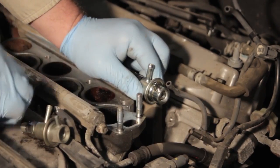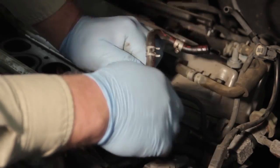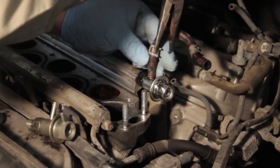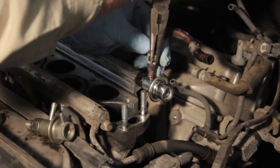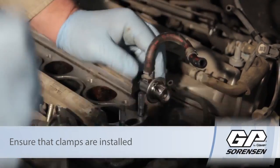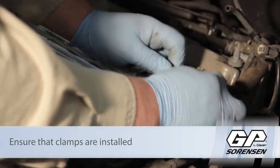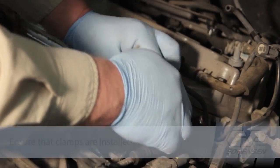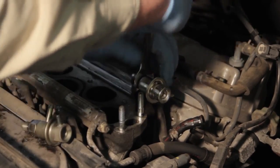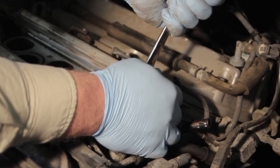Before we snug it up, we're going to go ahead and install our hose here again. Make sure that we get our clamp put back into place. We'll rotate this around until it's clocked in the proper position where we want it to be, and take our wrench again to tighten it up into place.